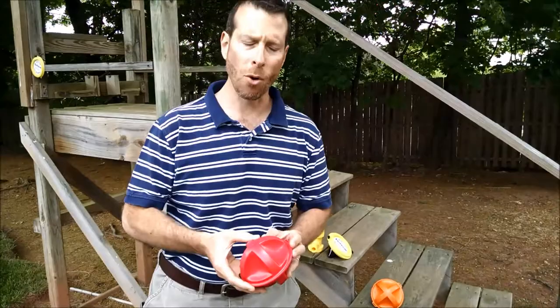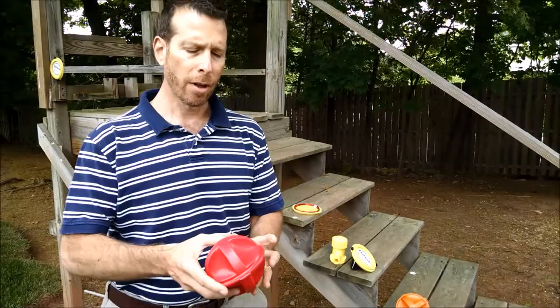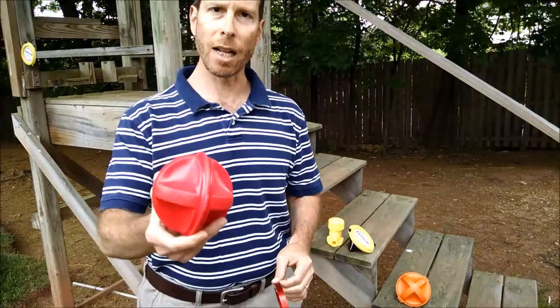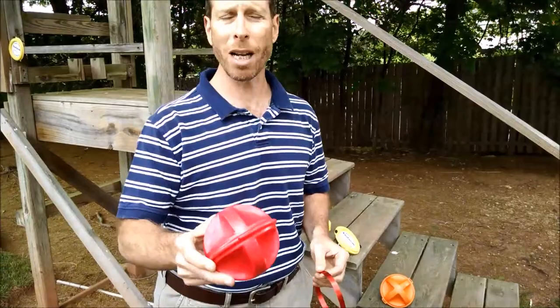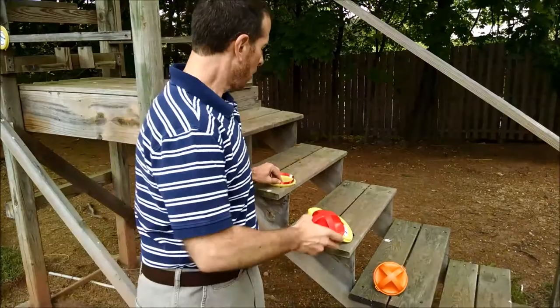We're going to review RF or electronic markers. ESCOM offers a couple of different styles. This is commonly called a ball marker. The ball marker consists of several different antenna windings inside the ball. They're indestructible devices. They're buried above utility T's or above points of intersection, anywhere that you might like to mark a target so that you can go back and find it at a later time.